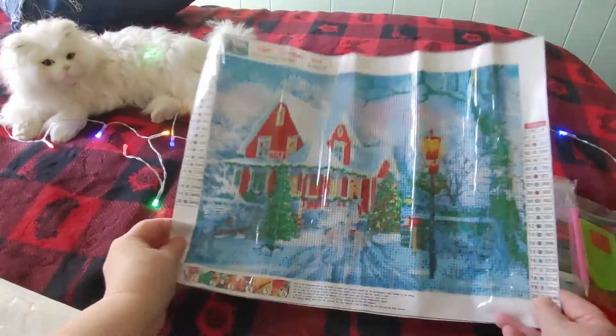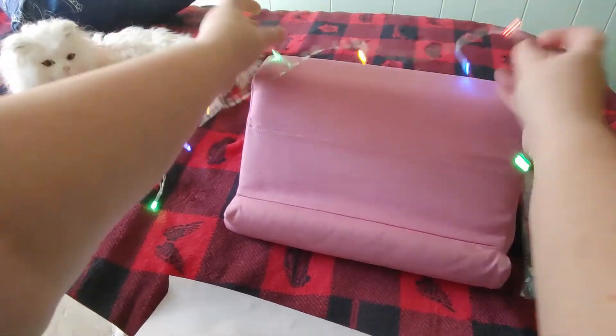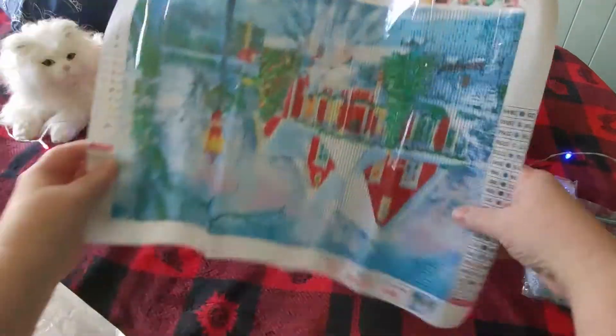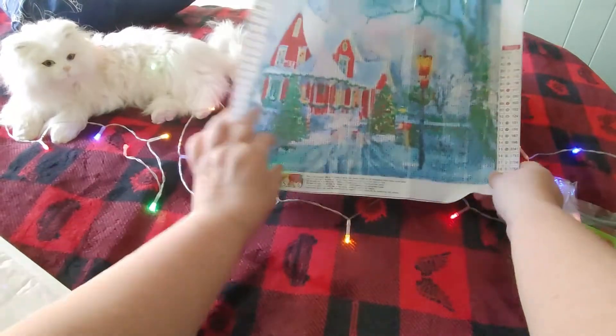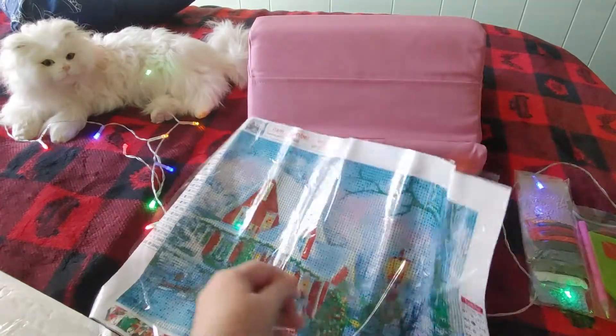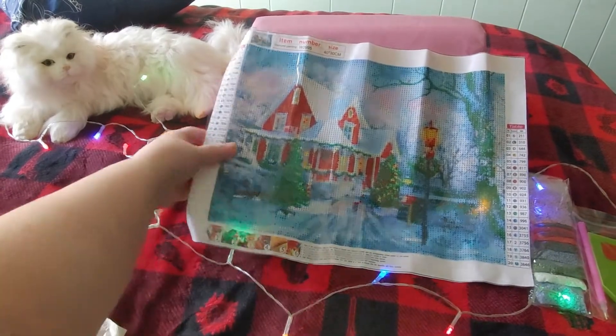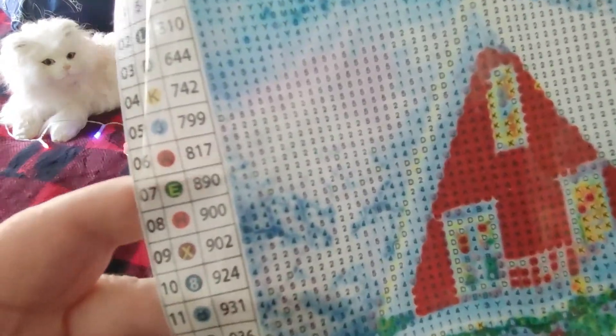Let's take a look — it's a Christmas house! I'll grab my pink pillow to show it off. Isn't that pretty? It's a little house scene — 30 by 40, with 20 colors. Looking at the symbols: they're not in alphabetical order; there are numbers and letters but no weird symbols. It does have the DMC code. The table of contents is big and easy to see, and there are two of them.